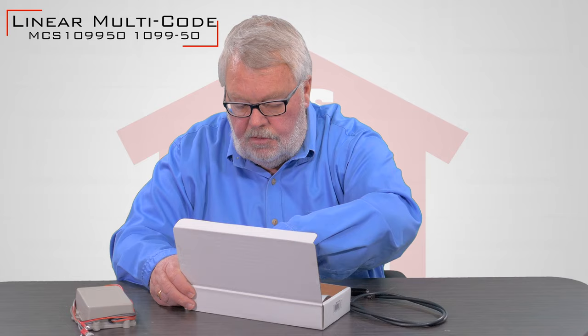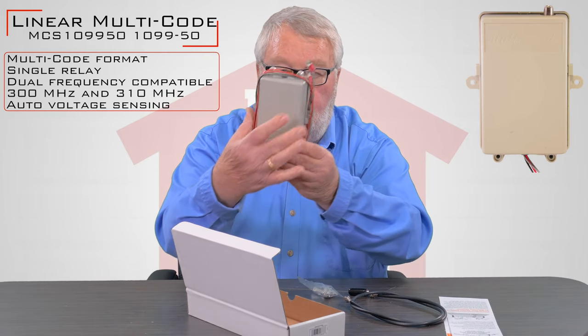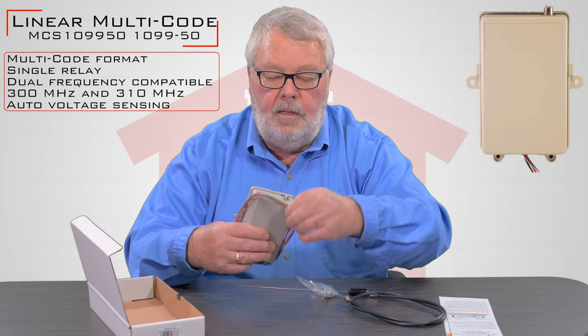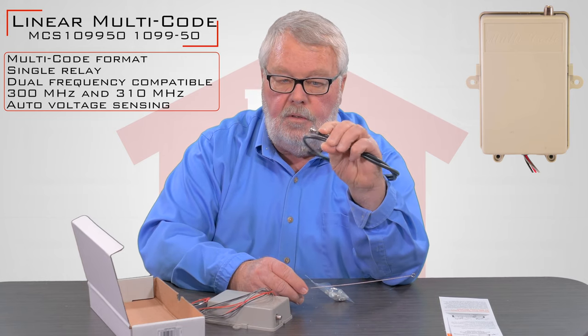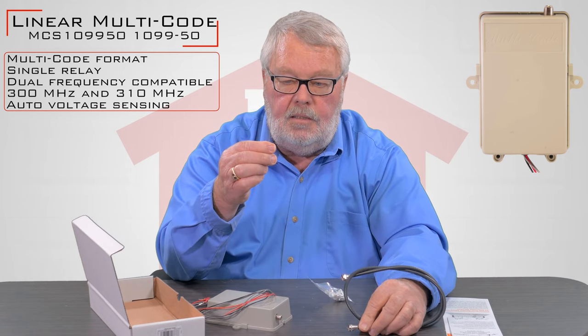All kinds of nice little goodies in this box. First of all, you're going to have the radio receiver itself. You'll notice there's a P-connector on the top, and that P-connector is going to be used for you to connect to this piece of coax antenna, and you'll have an antenna on that.